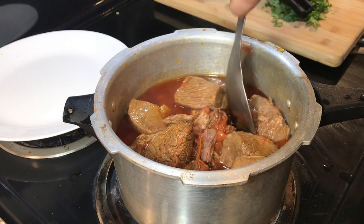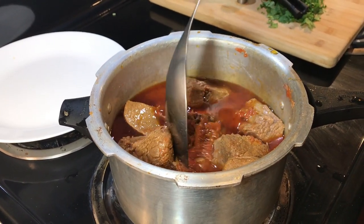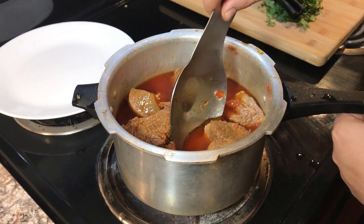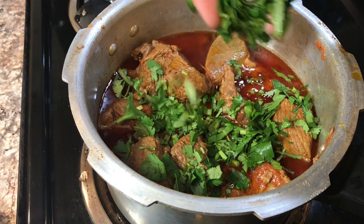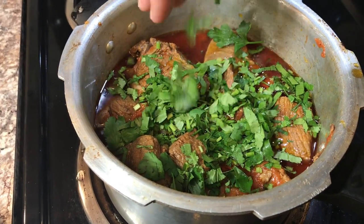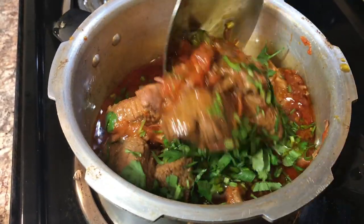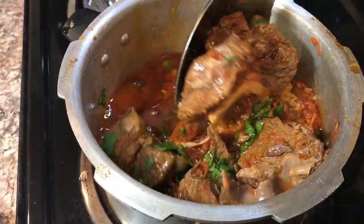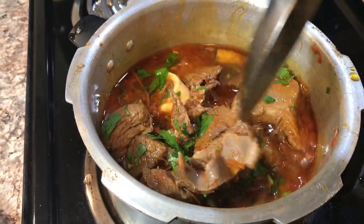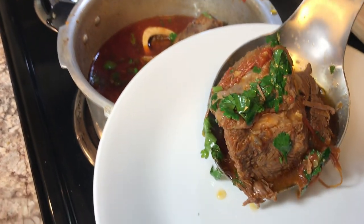The meat is nice and soft. I'm adding some chopped cilantro and parsley in there and giving it a mix so everything gets all combined. Yep, it's all done — let's dish it out now.